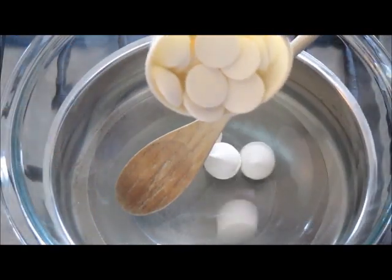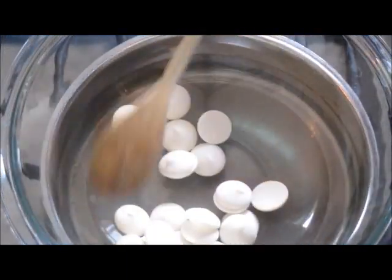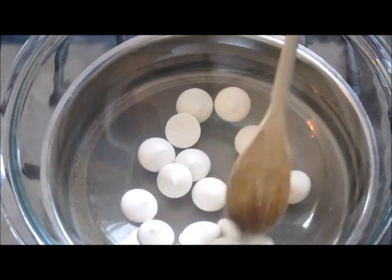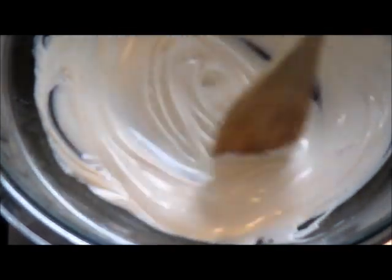Now we're ready to prepare a half a cup of white chocolate for the popsicle sticks. The white chocolate will be the glue to hold the popsicle stick into the marshmallows. We want to get this nice and creamy. Now the white chocolate is ready, and next we're going to start working on our popsicle sticks.